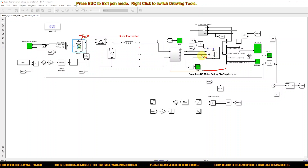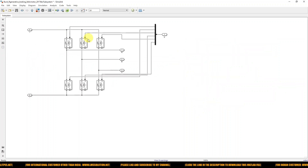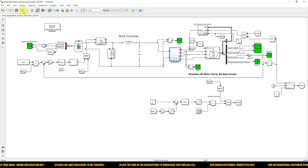Here we are using a voltage source inverter, which is driven by the hall sensor control logic. You can also see the hall decoder and gate signal generation for that voltage source inverter. We are combining the concept of running and braking here.